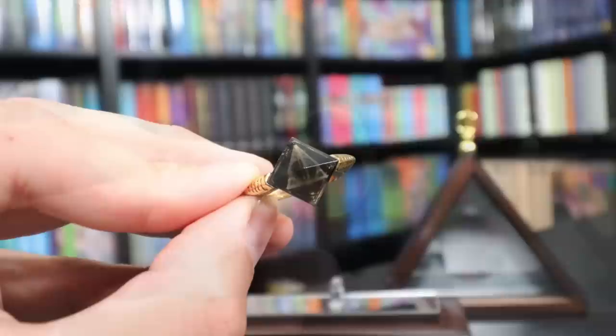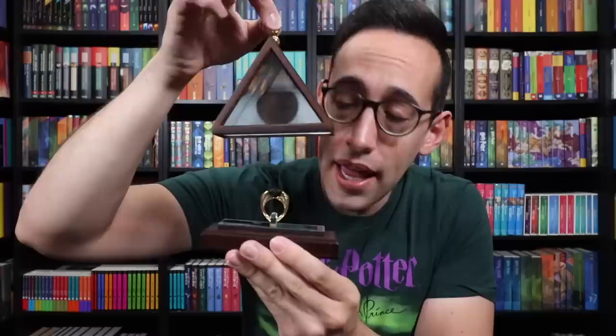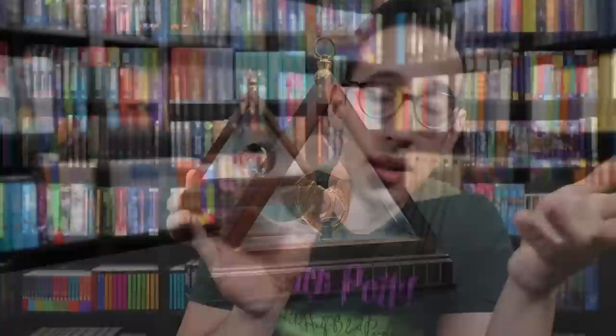Next up we have Marvolo Gaunt's ring. Marvolo Gaunt was Voldemort's grandfather, or Tom Riddle's grandfather, and it also holds the Resurrection Stone, which is one of the three Deathly Hallows. Really cool ring design, and in the center of the Resurrection Stone we see the symbol of the Deathly Hallows, which is very fun. Marvolo Gaunt's ring comes with this awesome display case made out of wood. There's a little spot to hold the ring up and a mirror on the bottom which helps reflect the light upward towards the ring. It also comes with a glass and wood display case, and on the sides as well as behind the ring there are also mirrors which help reflect the light around the ring itself.